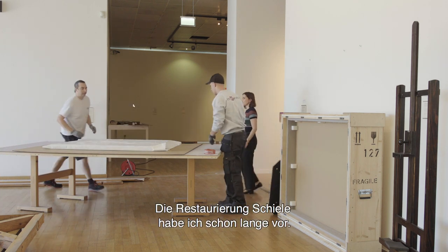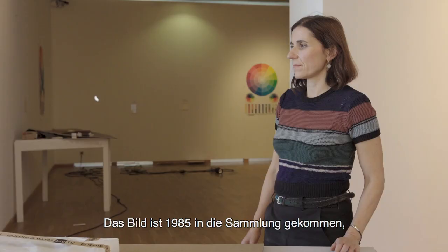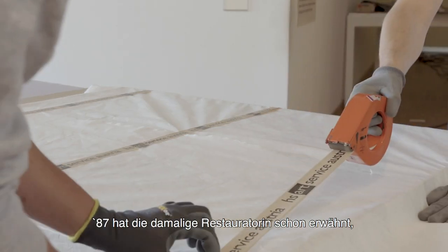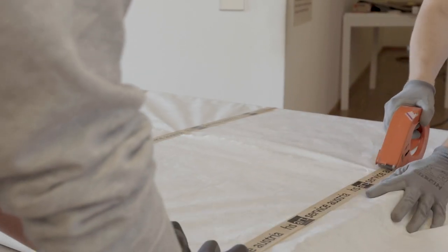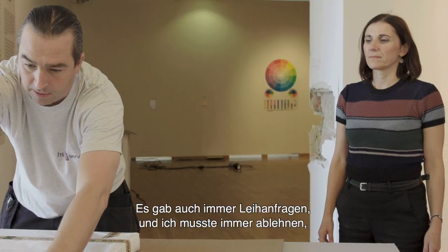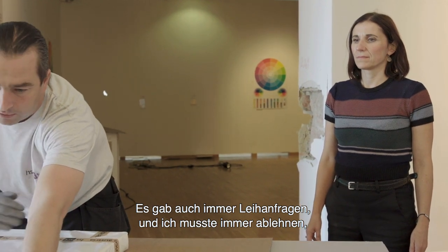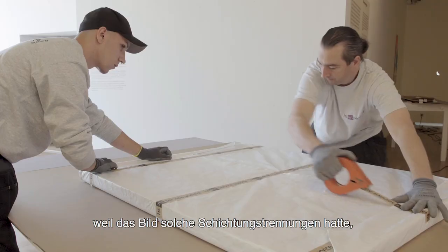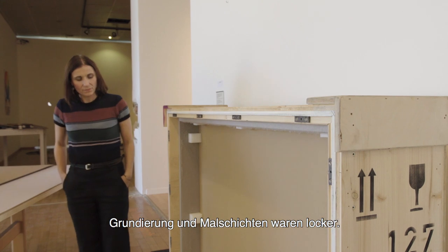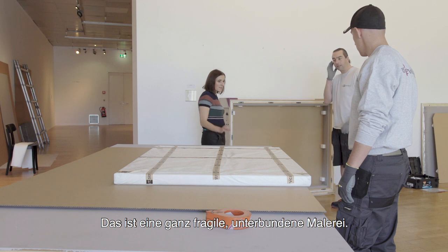Also, Restaurierung Schiele – das habe ich schon lange vor. Das Bild ist ja 1985 in die Sammlung gekommen. 1987 hat die damalige Restauratorin schon erwähnt, dass das Bild in einem fragilen Zustand ist und eigentlich nicht leihfähig. Es gab immer Leihanfragen und ich musste immer ablehnen, weil das Bild solche Schichtungstrennungen hatte. Grundierung und Malschichten waren locker – das ist so eine ganz fragile, unterbundene Malerei.